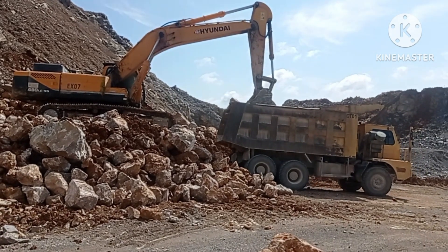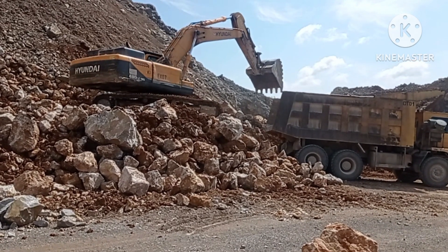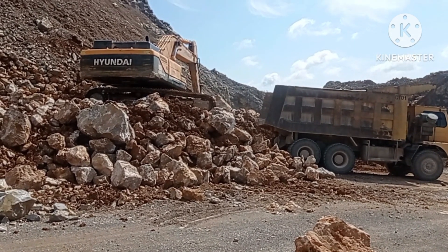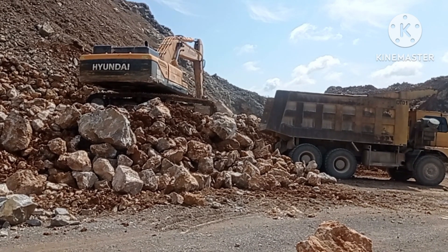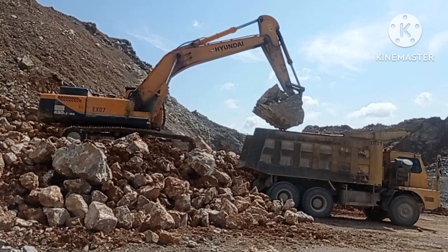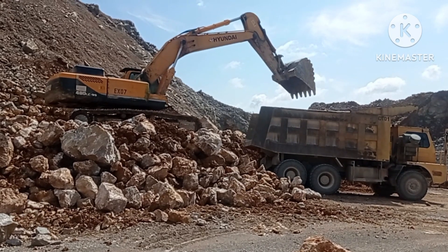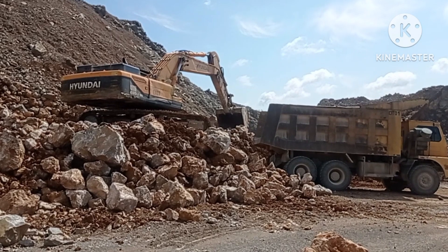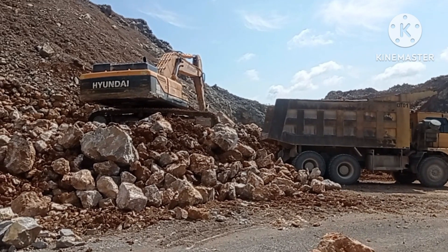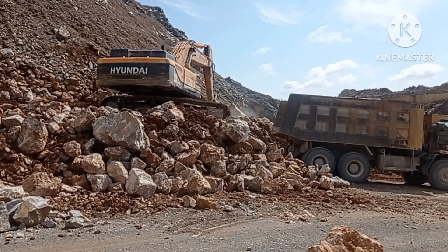Let's see what this guy can do. After changing its MCU, or monitor control unit, this is the Hyundai Robex 480 — or R480 LC9S — excavator. My assistant manager is testing the excavator after its MCU was changed yesterday. Today we are loading mixed limestone with dirt for cement production.